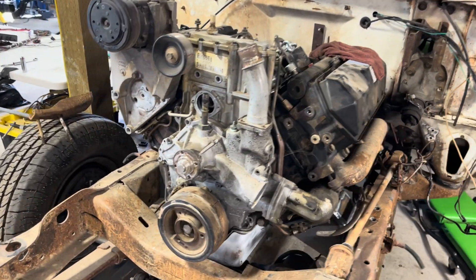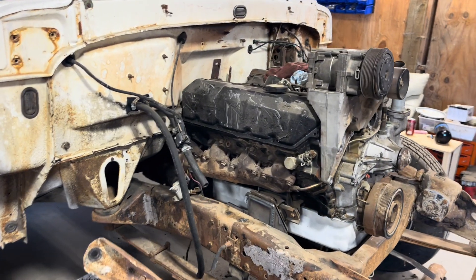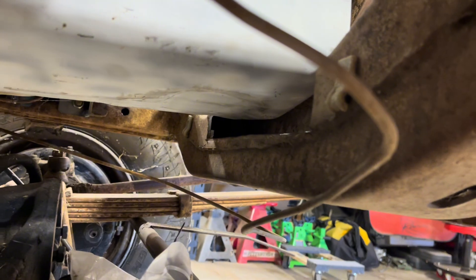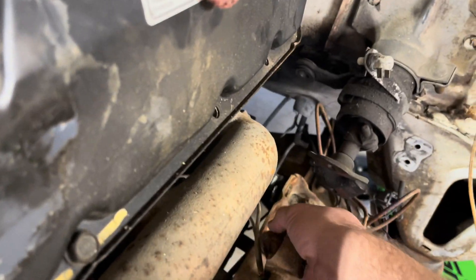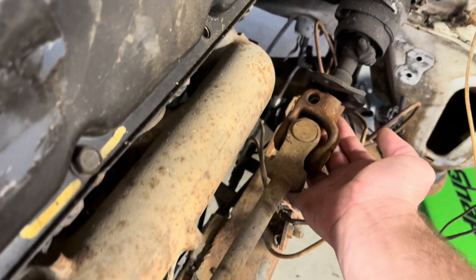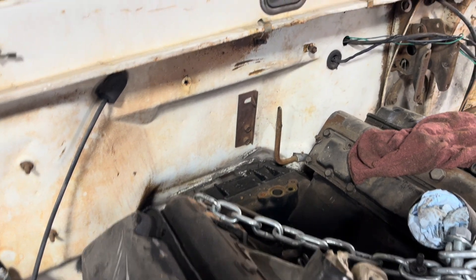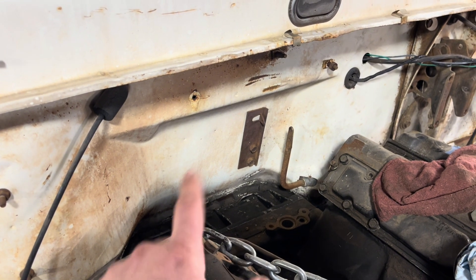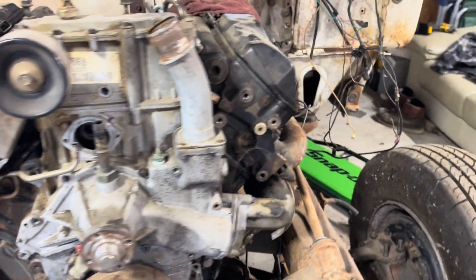There we have it — 7.3 Power Stroke and ZF5 transmission installed in a 67-77 high boy truck using our mounts. There's the notch in the crossmember that we did — plenty of room — and that will get boxed in later. This is just the mock-up stage. There's plenty of room for the steering shaft, and there's up pipe clearance. As far as turbo and downpipe stuff goes, we have seen these work with the factory smashed OBS-style downpipes. You could do some clearancing for a three-inch, but we like to run them out the side right here and down so we don't have to modify the firewall at all.